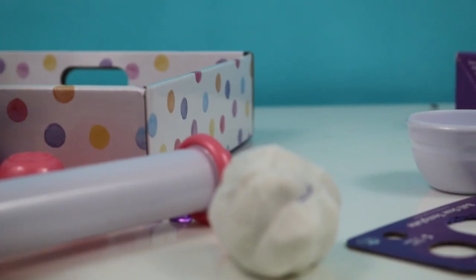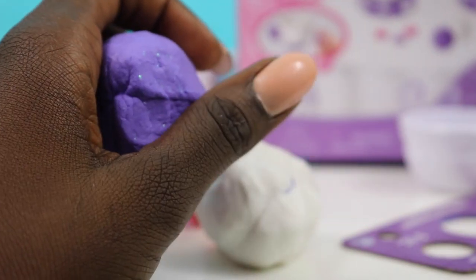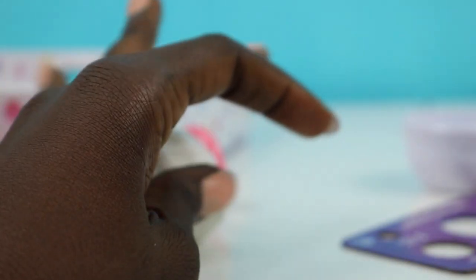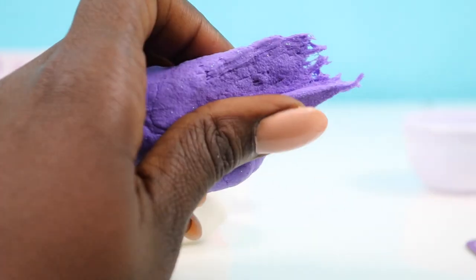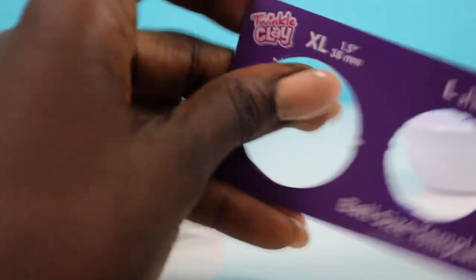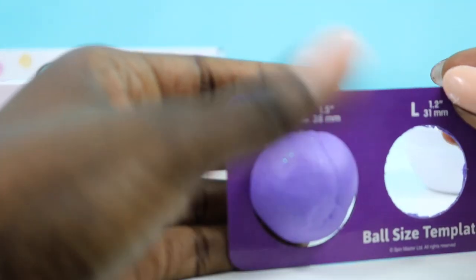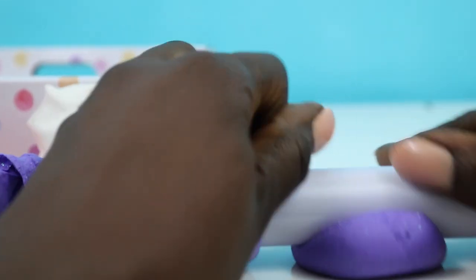Let's begin — we're gonna start by making a teapot and two little cups. We'll make the base of the teapot purple. Take off a piece — it's a little bit stickier than Play-Doh. We're gonna match it up with the extra large size. It doesn't quite fit, so we'll add a bit more to the ball. Now let's take our little roller and roll it out.